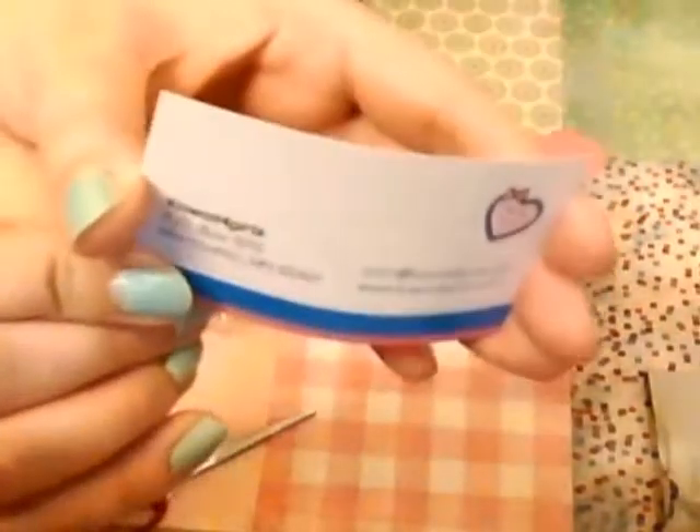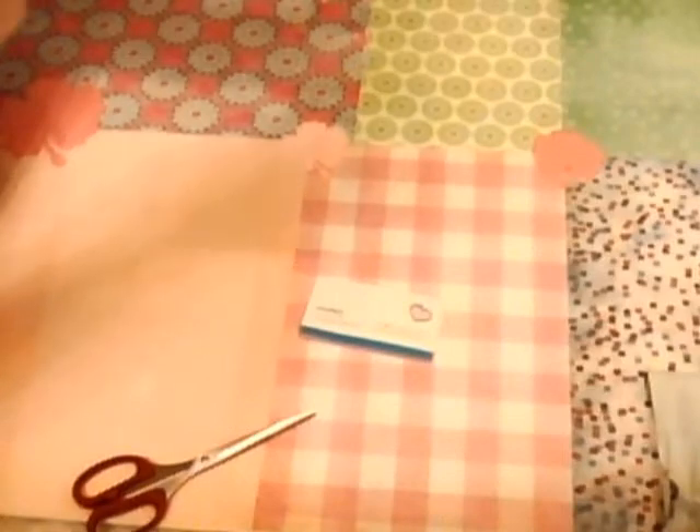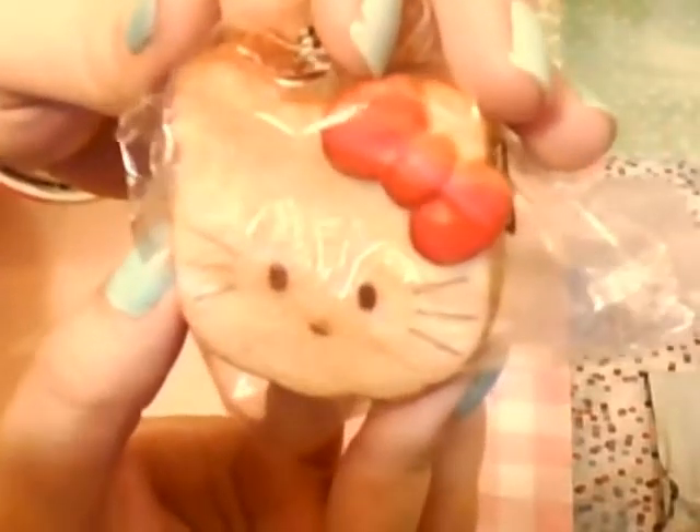Cute! This is the actual squishy. That's what it looks like — it's the Hello Kitty's head. It's just plain on the back, and then it's got the black stretchy cell phone charm or strap. It's very squishy.